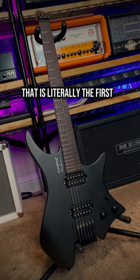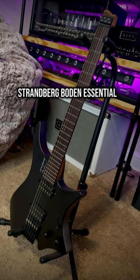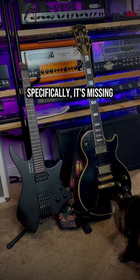What the fuck? That is literally the first thought I had picking up this Strandberg Bowden Essential, because it is so different from the timeless boomer classics I normally prefer. Specifically, it's missing about 5 pounds worth of guitar.